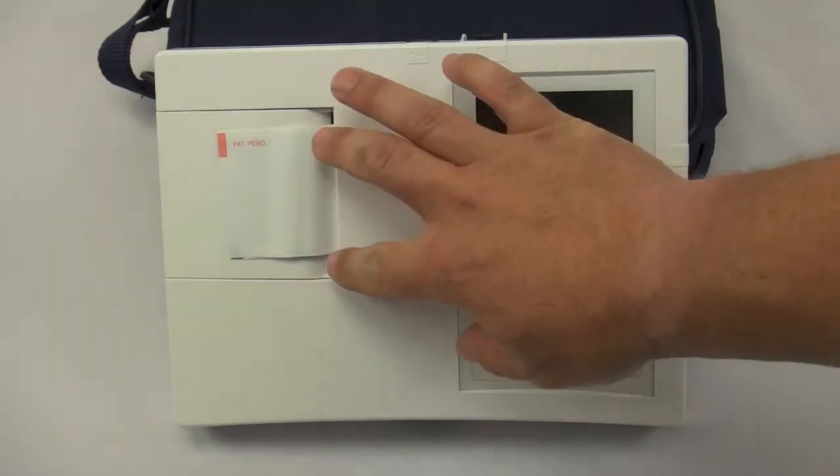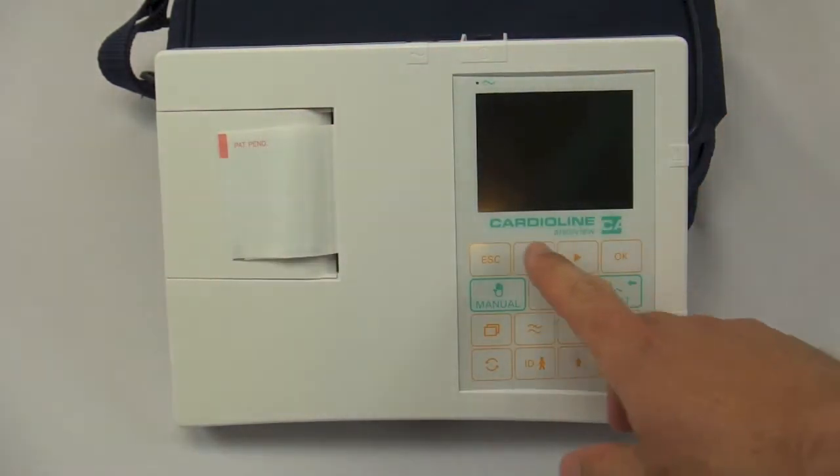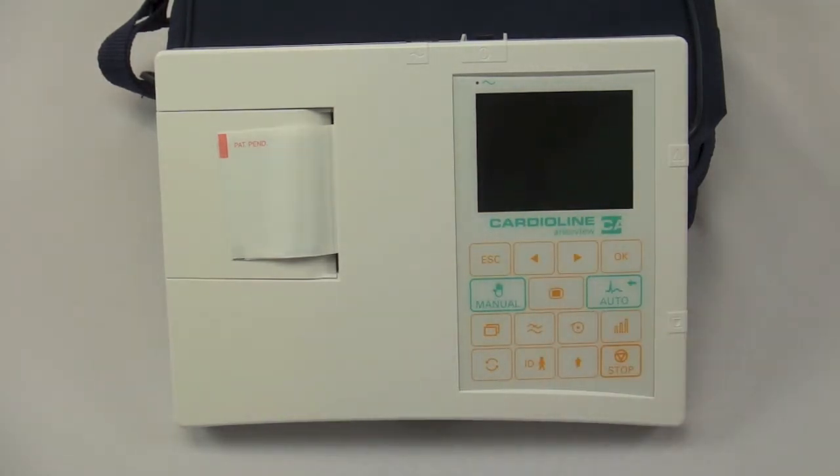The AR600 features a three-lead printer and a small strip print. You will notice that the AR600 does not have a keyboard — it does have a small keypad but does not feature a more traditional full keyboard. The AR1200 and AR2100 products do offer that, and we have separate videos available for those devices.